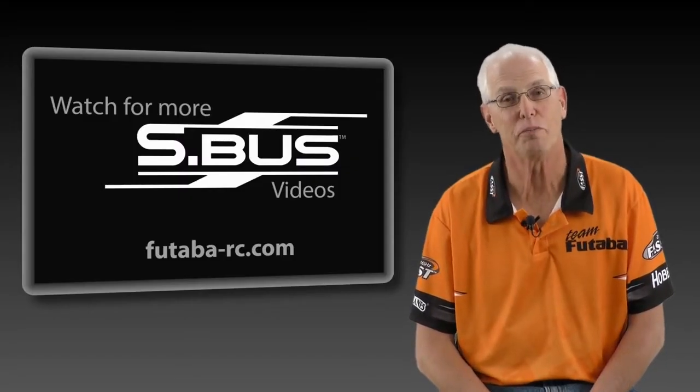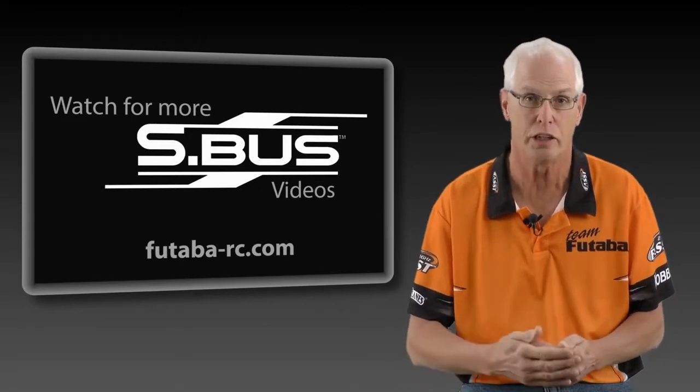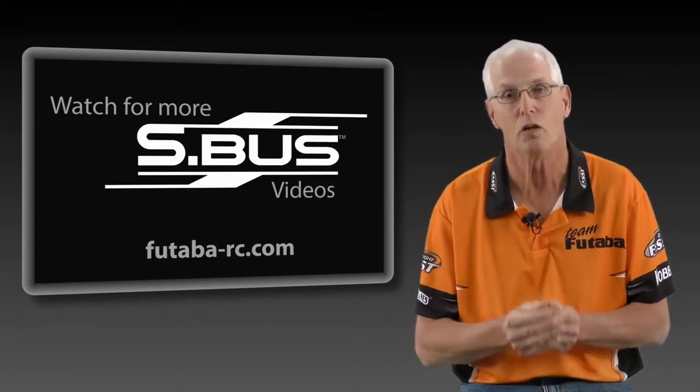As I mentioned earlier in the video, we're going to be producing a series of these to give you all the information that you need for the installation and operation of S-Bus. If you have any questions or suggestions, please contact us on our Futaba suggestion page and we'll try to get them answered. Thanks for watching and stay tuned for more.